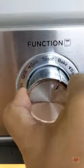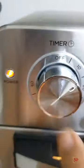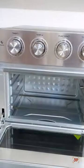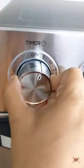Preheat the oven, set the function to bake, temperature to 190 degrees, and timer to 10 minutes. The oven is preheated, hot and ready. Now place the cookie tray inside, set the timer to 10 minutes. Keep an eye on the cookies after 8 minutes, then bake accordingly.